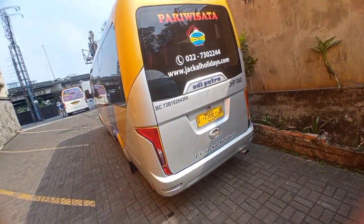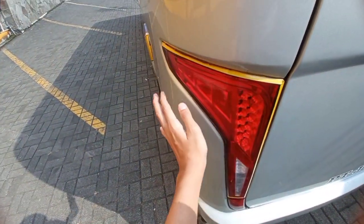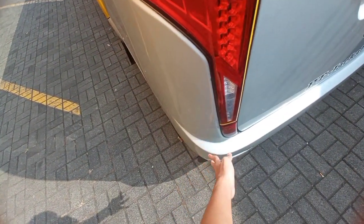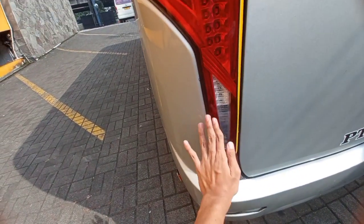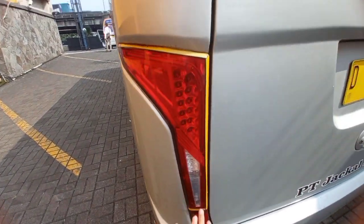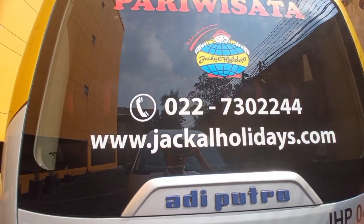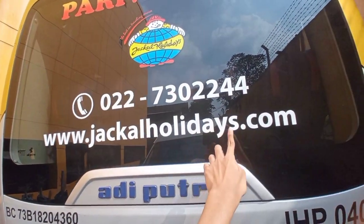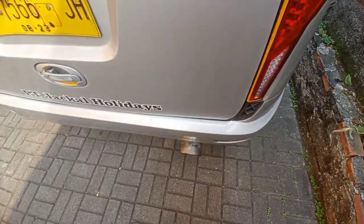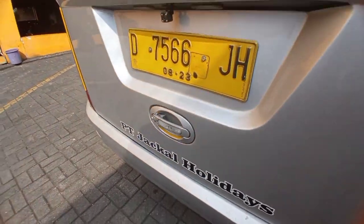Sekarang kita akan review bagian belakangnya. Bagian belakang dari bus Jekyll Holidays Jet Bus 3 Plus Micro ini seperti apa? Ini lampu stop lamp-nya - saya ingat persis seperti Mitsubishi Pajero Sport. Ada lampu sen yang mengikuti garis lampunya. Di sebelah sini juga ada lampu mundurnya. Ini kodenya: BC73B18204360A - Adiputro karoserinya. Ini nomor telepon dan website-nya - teman-teman bisa buka website-nya. Logo Jekyll Holidays di situ di atas logo pariwisata. Nomor lambung. Dan muffler-nya - muffler-nya juga rapi. Dan ini untuk buka bagasinya.